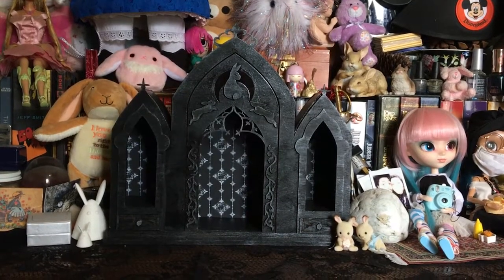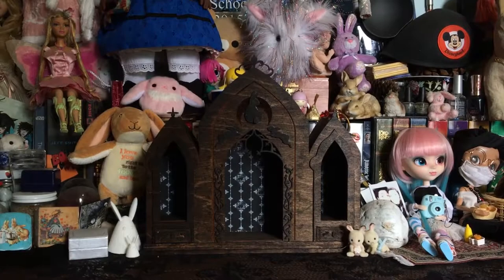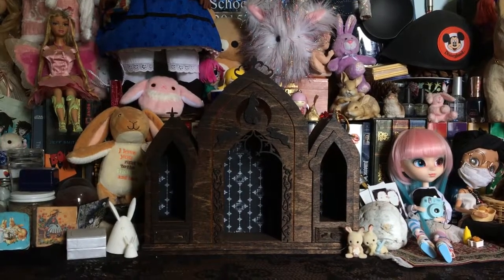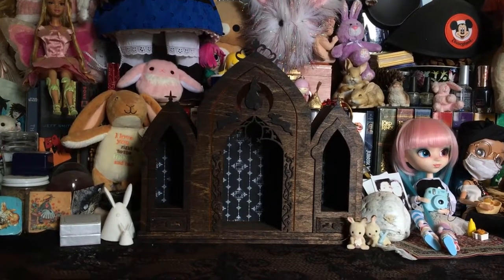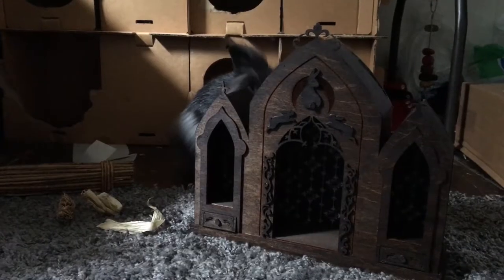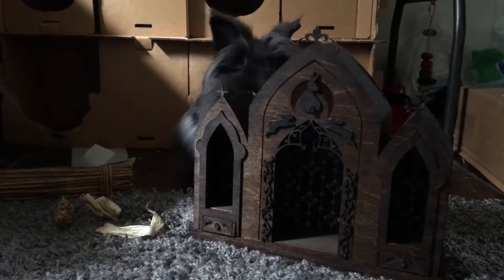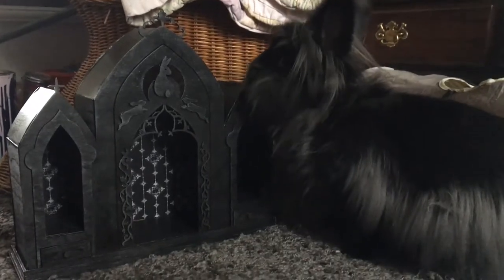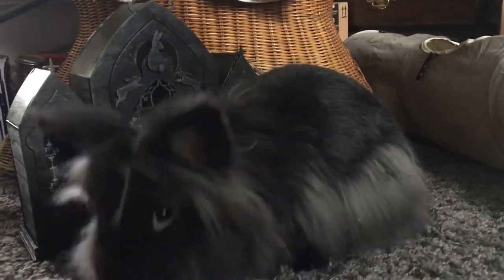Hey, I'm Cluddy Colts, and this is my rabbit altar project. The idea came from my love of Victorian and gothic things, and my slight obsession with rabbits. Unlike cats and dogs, it's really hard to find anything rabbit-themed, especially in the gothic style. So I decided to make it myself.